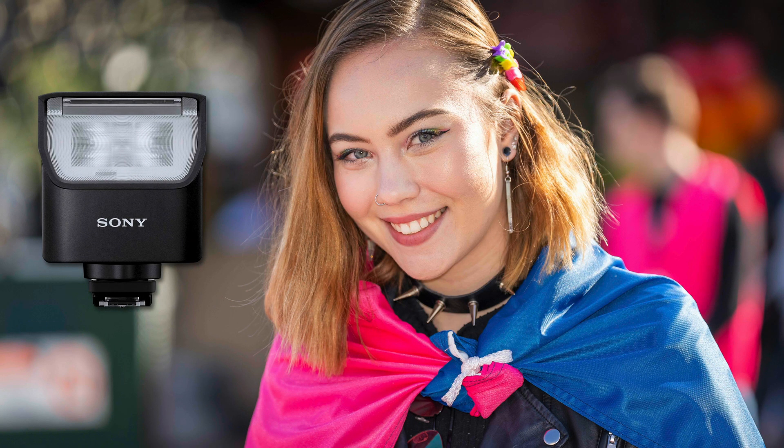The sort of fill flash you might be looking for is this type of thing: out on a very sunny day with harsh sunlight, where the subject has her back to the direction of sunlight so her face would be much darker without fill flash. Here it was fired at one quarter power.